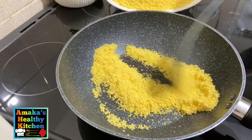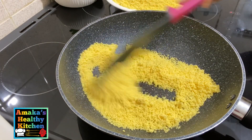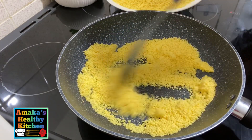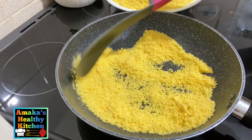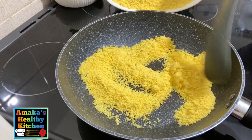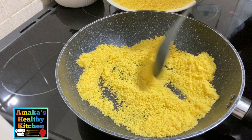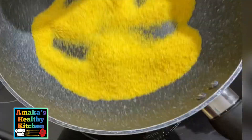We are going to start frying the garri. I'm going to fry this about three to four times, but first we'll start with a smaller quantity. To get the best garri and avoid burning, you need to fry your garri at a reduced temperature.